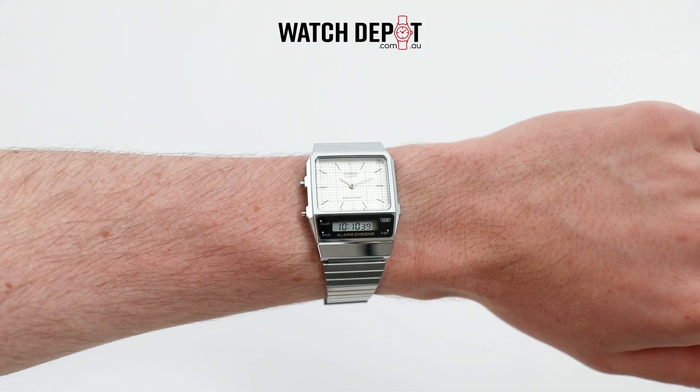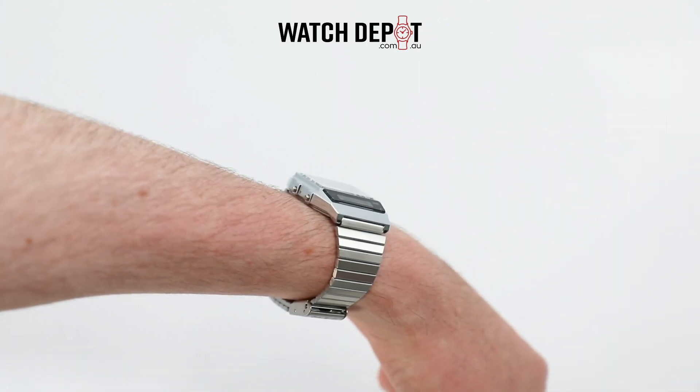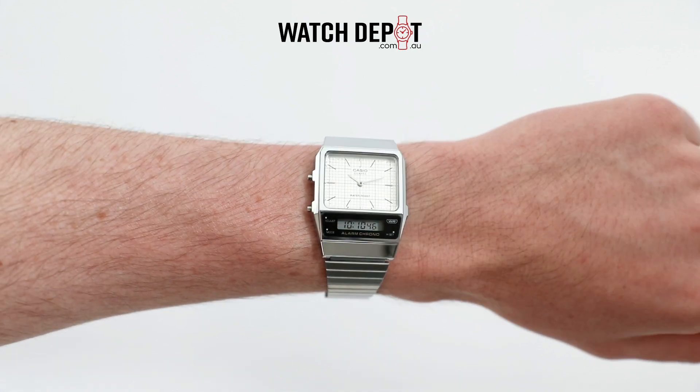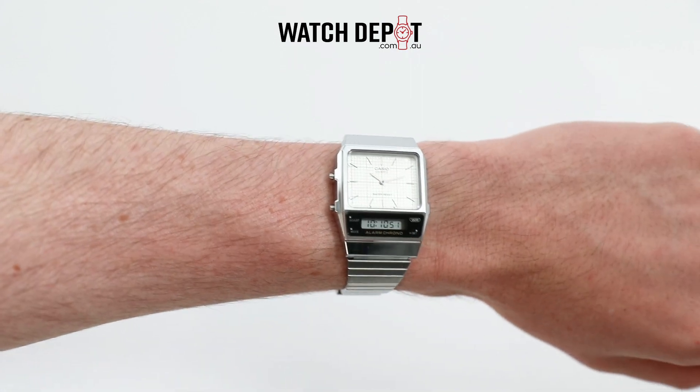Check out the full range of Casio vintage watches online at watchdepot.com.au, or just click the link in the description. If you like this watch, make sure to hit the like button and subscribe for more watch content.